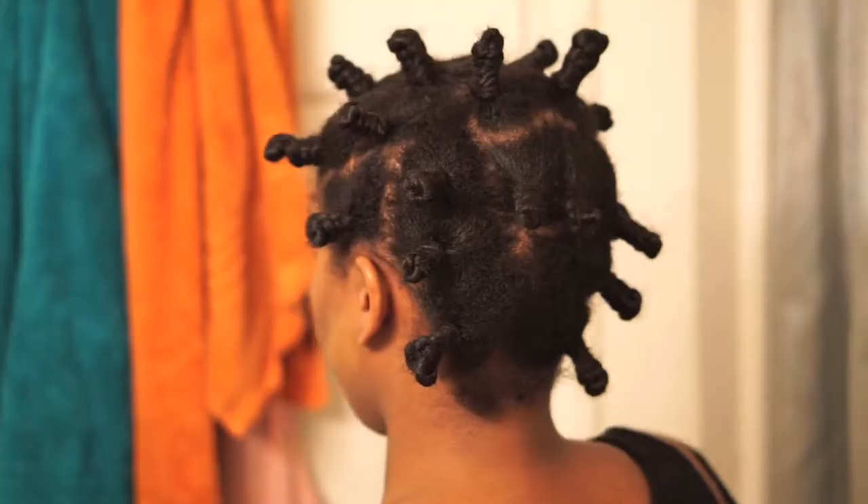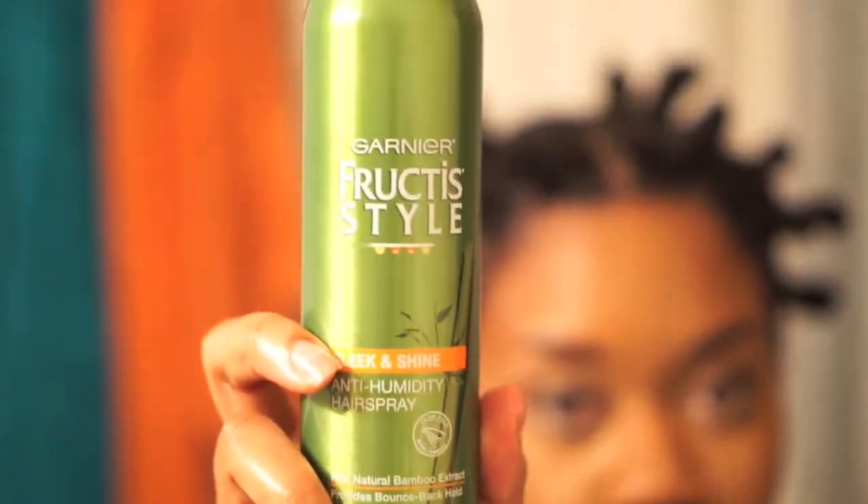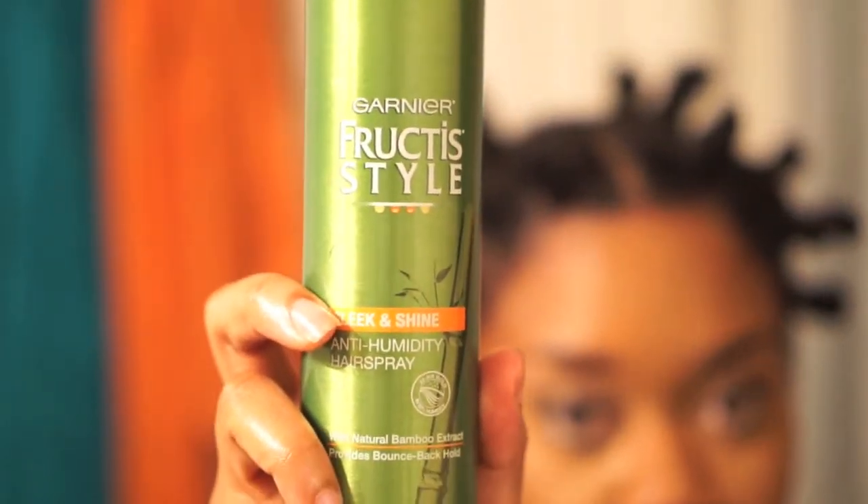When I'm done twisting and coiling, I ended up with about 15 knots total. To keep the frizzies away, I'm going to take my Garnier Fructis anti-humidity spray and spray it all over.